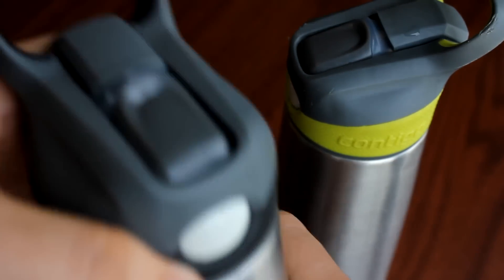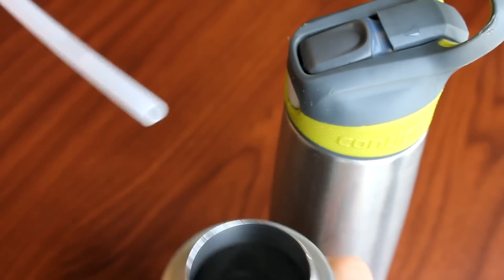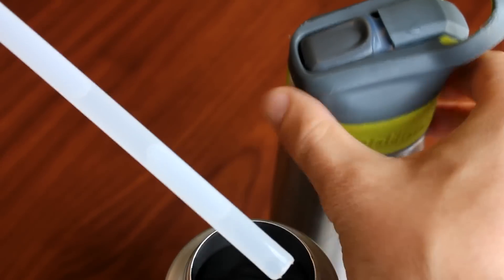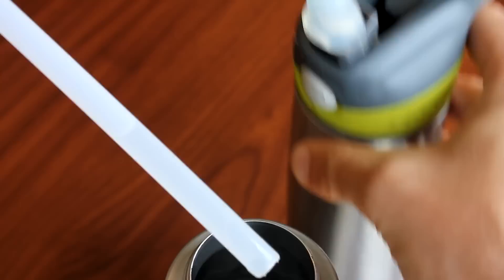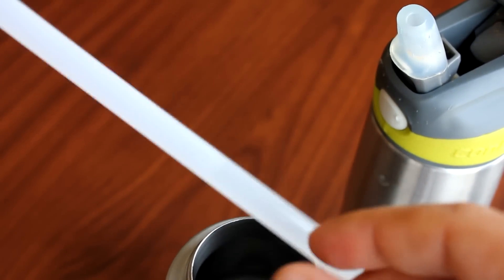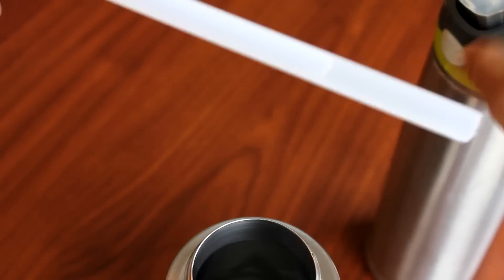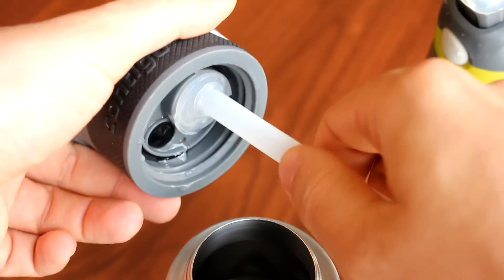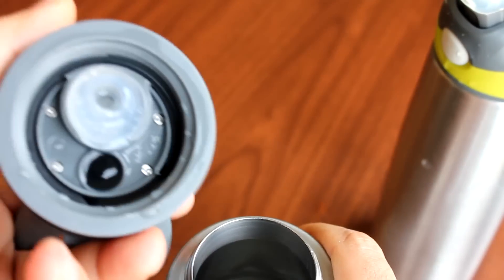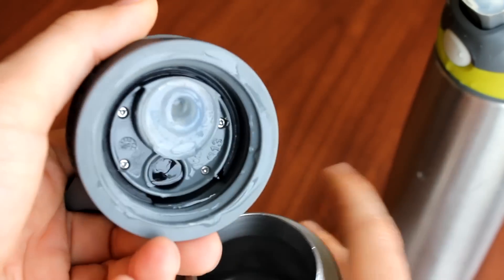On the inside, you can see that it has a straw, so you can just drink from it while it's staying upright. You just hold it and drink — you don't have to tip it upside down. The straw is plastic and BPA free, but you don't have to have the straw in there. You can take that out and there's a seal in there and it's all sealed.